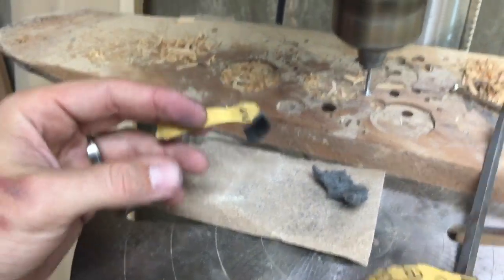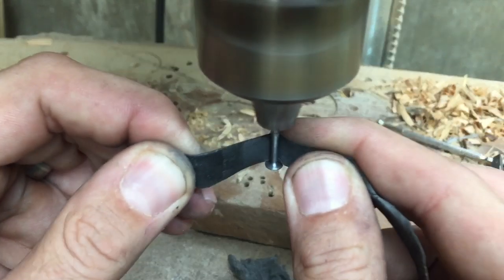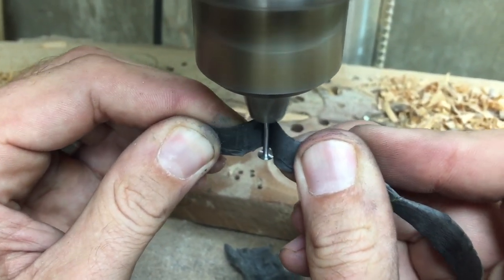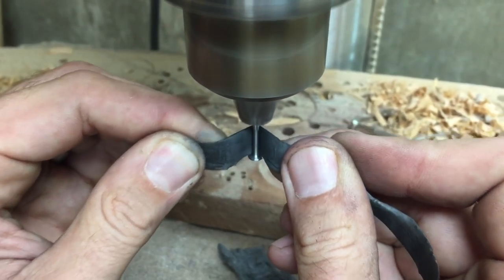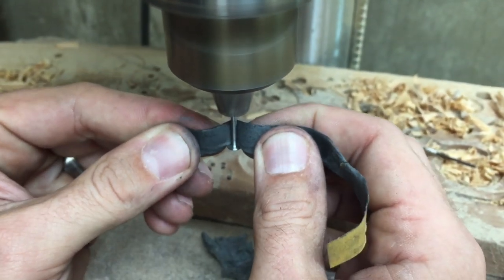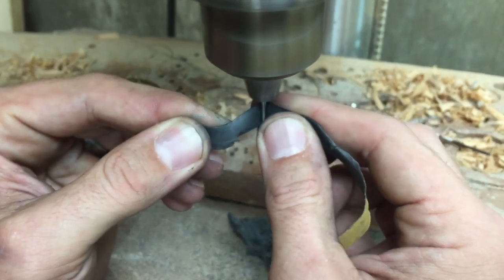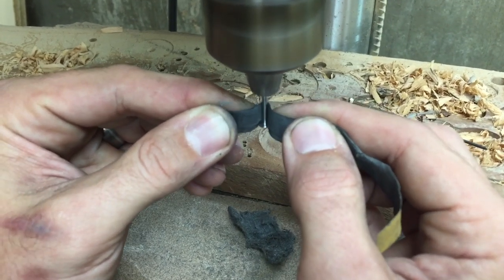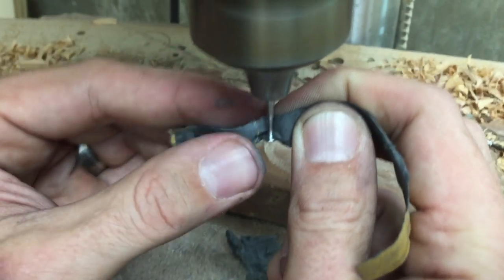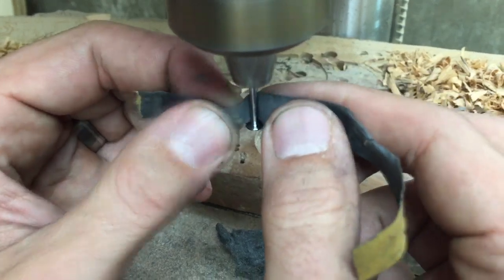I've got some 3000 grit sandpaper — this is a wet/dry type. I use just a little bit of moisture, just a little water. I've also used emery cloth in the past, which lasts a little longer than sandpaper but they both do about the same thing. You want to kind of roll your paper around the head of the nail because we want to polish the inside of the head as well as the shaft.